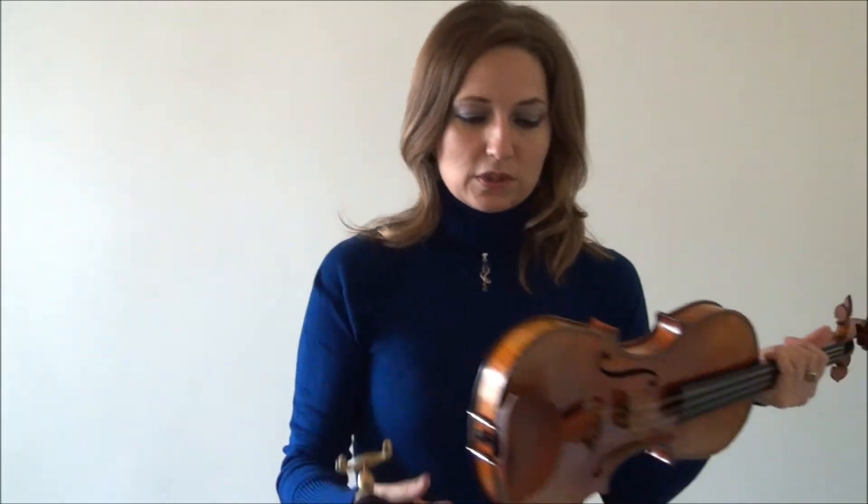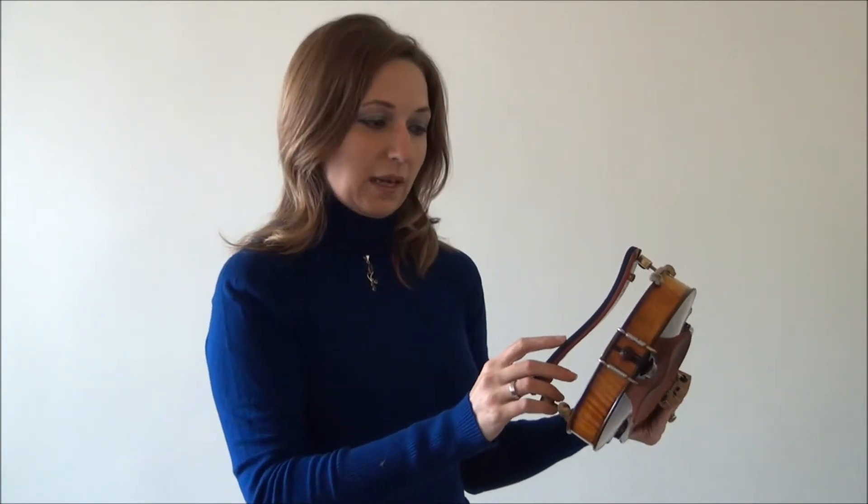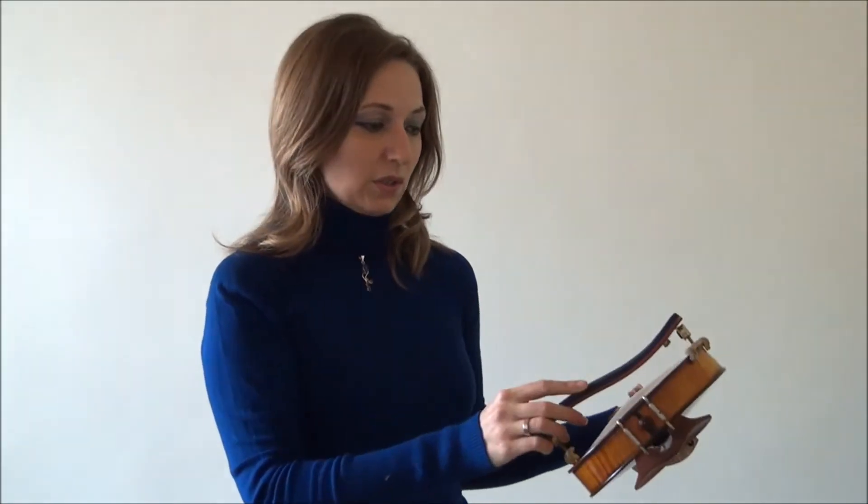What you want to do is take your violin and have it like this, towards you, when you put your shoulder rest on. Think about where your shoulder goes when you put the violin up — you want that groove of the shoulder rest to go on that side of the violin, where your violin is going to sit on your shoulder.